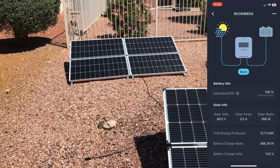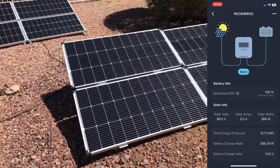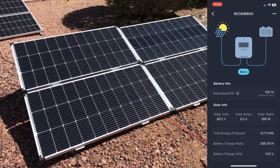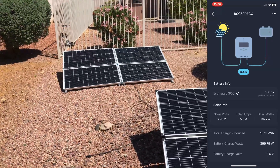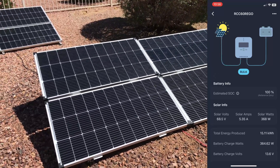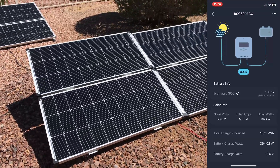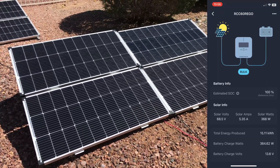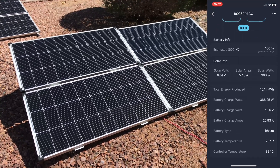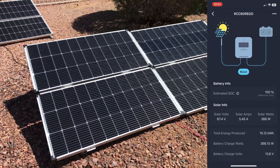There's my 400 watt array of Renogy panels back there. There's about a 2 volt difference in voltage between the CalSuns and my older compact Renogy panels. So I'm just going to wire them in parallel — this array with that array — so I'll have 800 watts. I'll take a slight hit for the voltage drop, about 2 volts or so, but it's still totally worth it. Looks like I'm getting 26.93 to 27 amps, 368 watts out of this CalSun solar panel array.